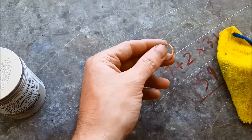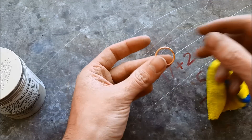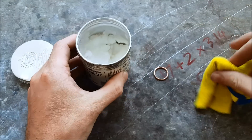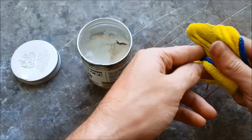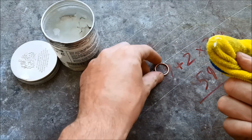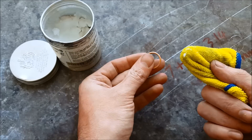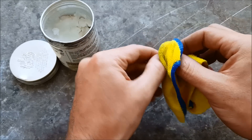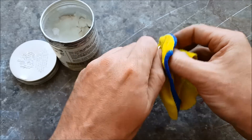First thing you need to do is get a microfiber cloth, the ring, and your wax. This is after you have lacquered or painted it. Take one finger and get a very little bit on it, take your ring and just kind of roll it through here and coat the entire thing.